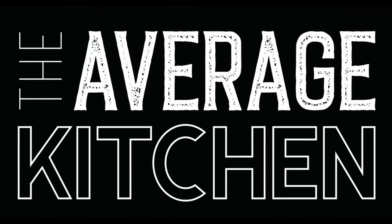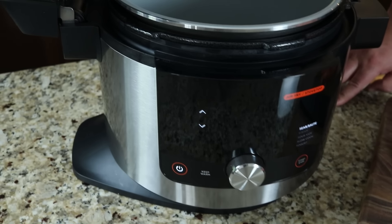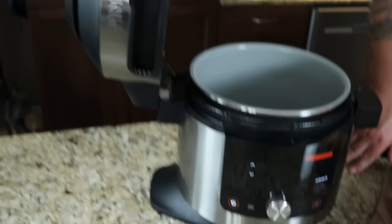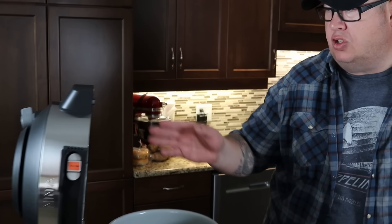Welcome back to yet another episode of The Average Kitchen. We're going to review another ninja air fryer - this one is the Ninja Foodie Smart XL Pressure Cooking Steam Fryer with Smart Lid, which is a bit of a mouthful. You'll probably remember about a year and a half ago we did the same size Ninja pressure cooker air fryer, but it had two lids. The newest technology is a single lid, and it also has a built-in meat probe.